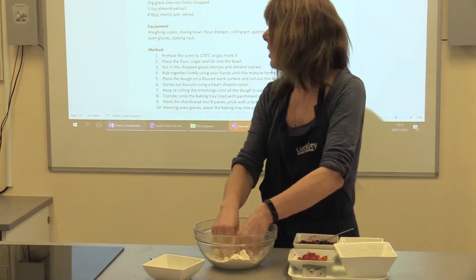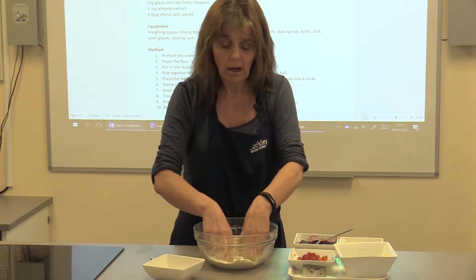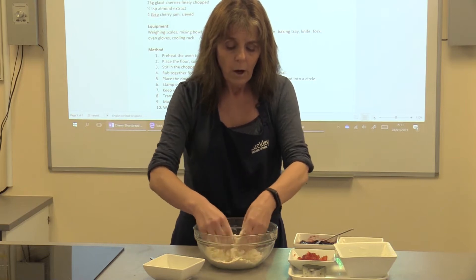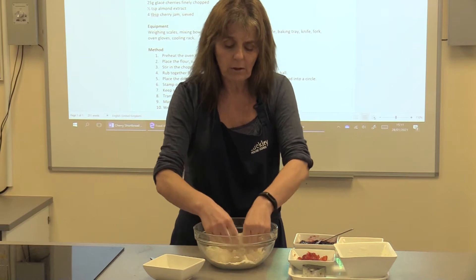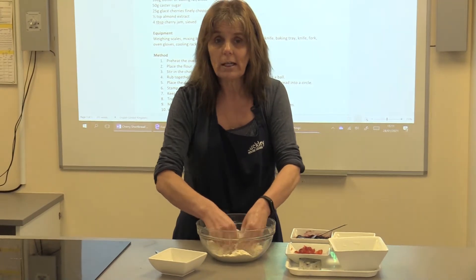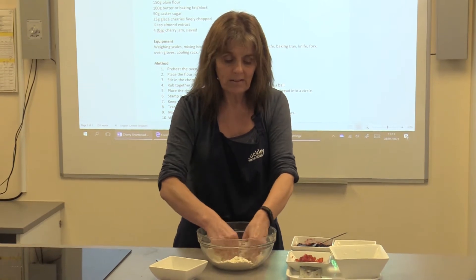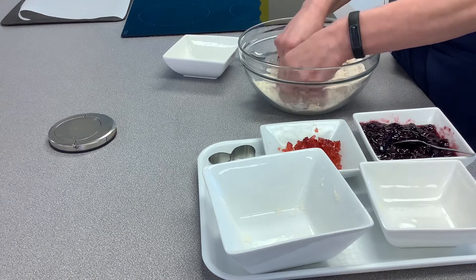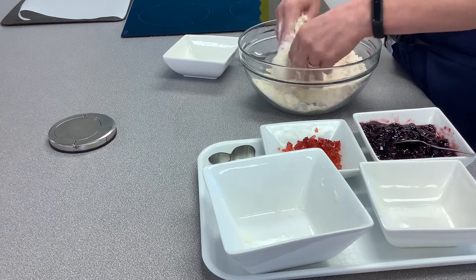The recipe is cherry shortbread hearts — if you don't like cherries you can use any fruit you like. There are links on my presentation to the BBC Good Food website or other recipes where you can decide what recipe you want to do. The theme is Valentine's biscuits, so you can do any kind of heart-shaped biscuit, any pink biscuit — just be inspired by ideas on the internet.